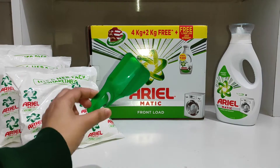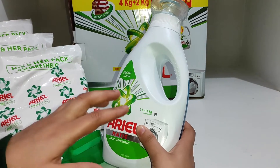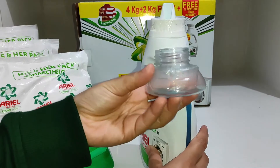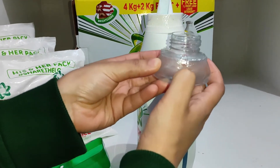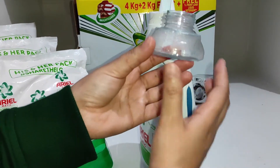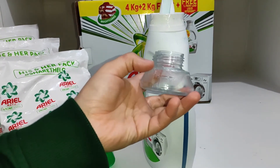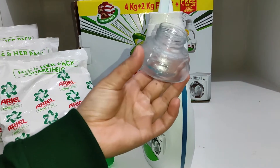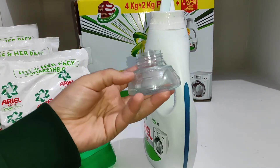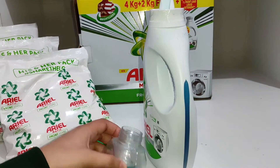Is package mein humein one liter liquid detergent free mila hai. Iske saath humein provide kiya gaya hai ek cup jo ki 60 ml hai. Yahan pe provided hai — this is 45 ml, till here it is 65 ml, aur idhar tak 60 ml hai. Agar aapke 8 se 15 jodi kapde hain toh 60 ml liquid detergent aap lenge aur wash kar lenge. Aur agar aapke bohut zyada gande aur stained kapde hain toh one and a half cup of liquid detergent lena hoga.